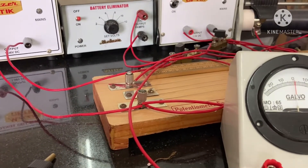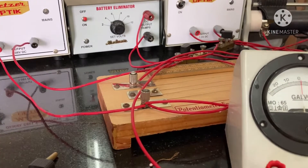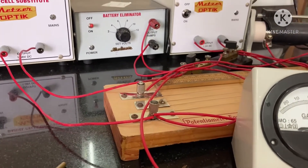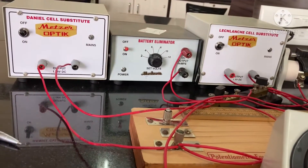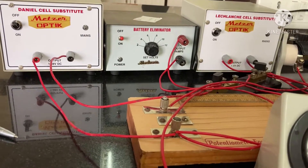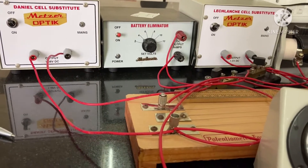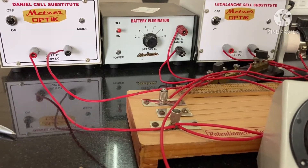In this video we will see how to connect a potentiometer circuit diagram. In this experiment we will compare the EMF of two cells — one is a Daniel cell and another is a Lanche cell. With the help of the potentiometer we have to connect and compare their EMF.